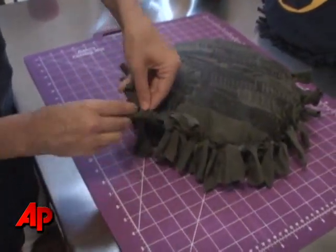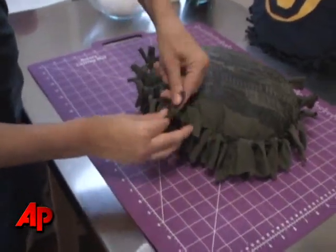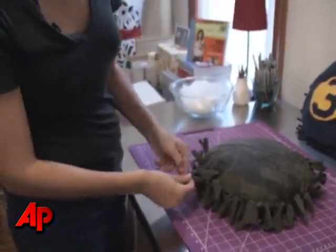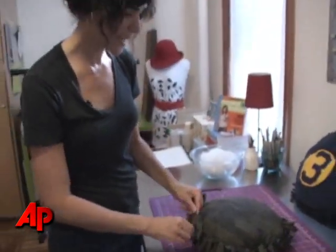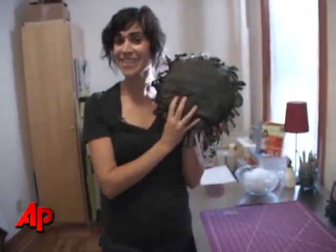Just as you did the other pieces. Fluff your pillow a little bit at the end, and you're ready to take a nap.